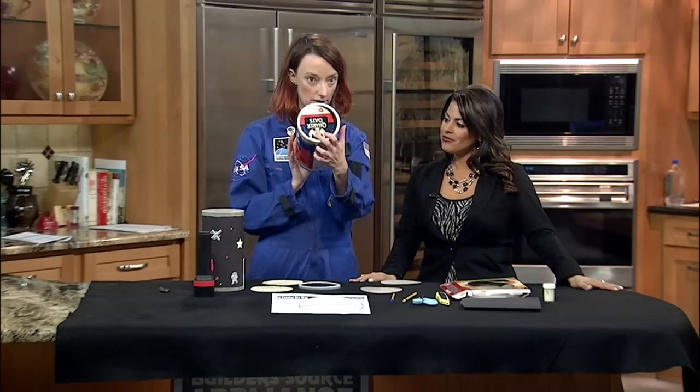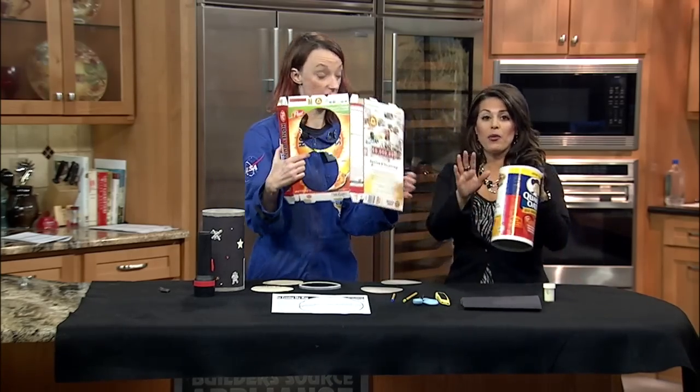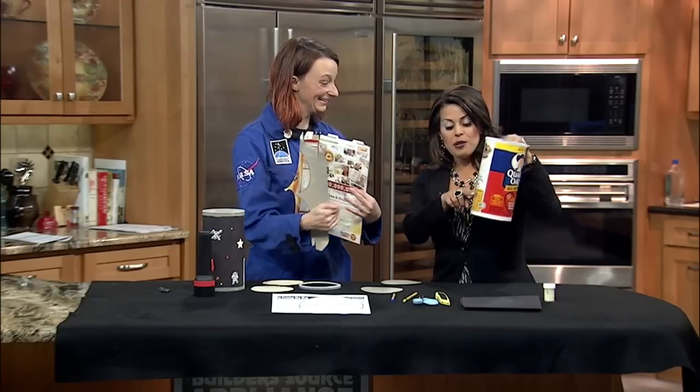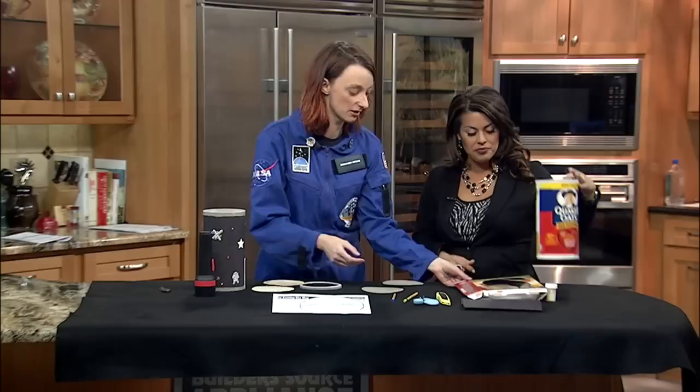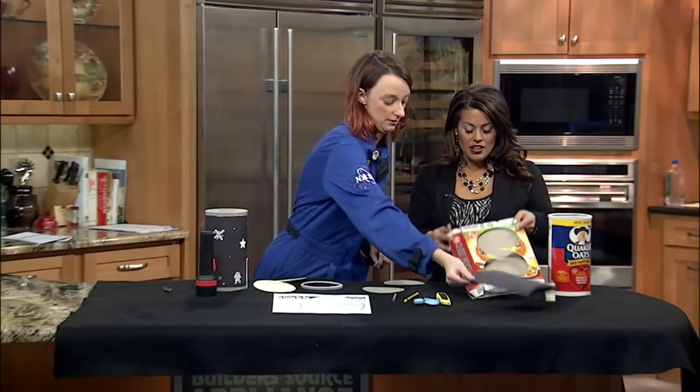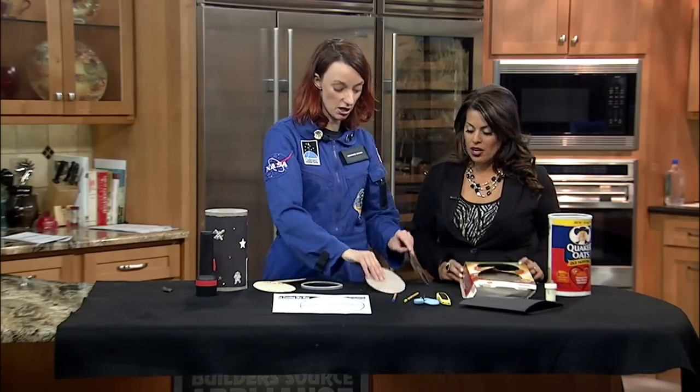Just a regular oatmeal container. I have maybe about a fourth left in mine — just a little more breakfast and you're good to go. You'll also want a cereal box for the cardboard.